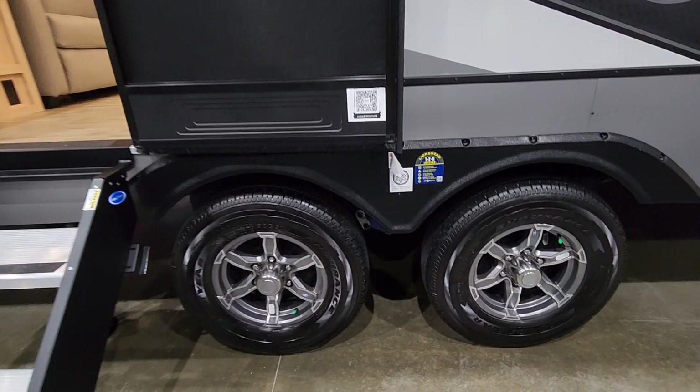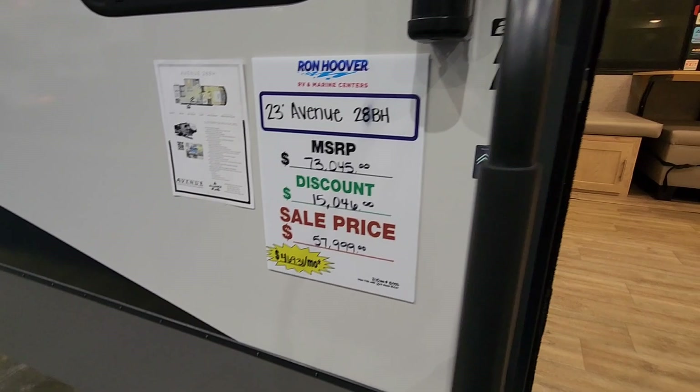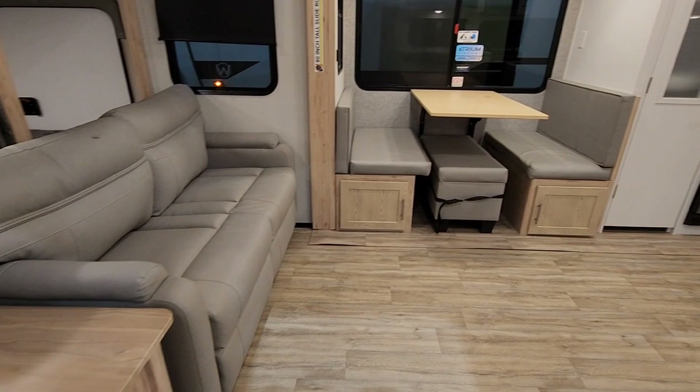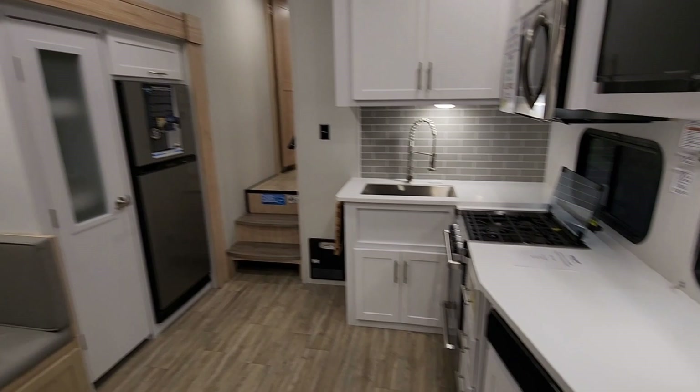MSRP on this unit is $73,045 — $15,000 off, making the sale price $57,999. This is the 28BH. I've never filmed this unit before. If you were looking for a very cool compact bunkhouse floor plan, this might be the one for you.